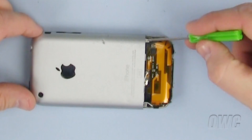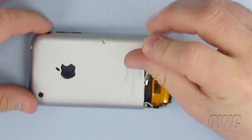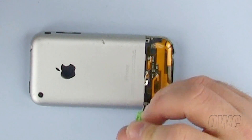The next step is to remove these three screws using the small Phillips screwdriver provided with the new power iPhone battery replacement package. Please note, do not use much pressure on these screws so as not to damage the iPhone case. Set the screws aside.